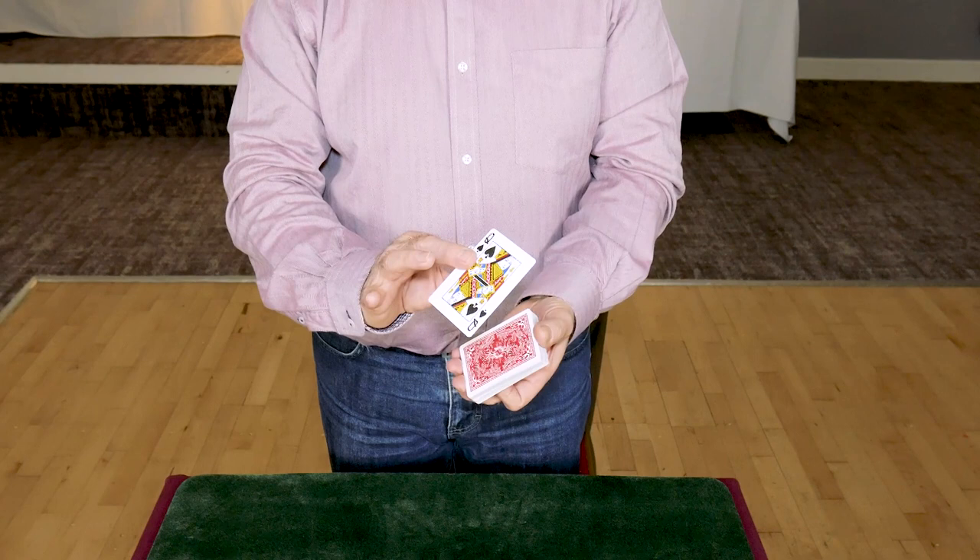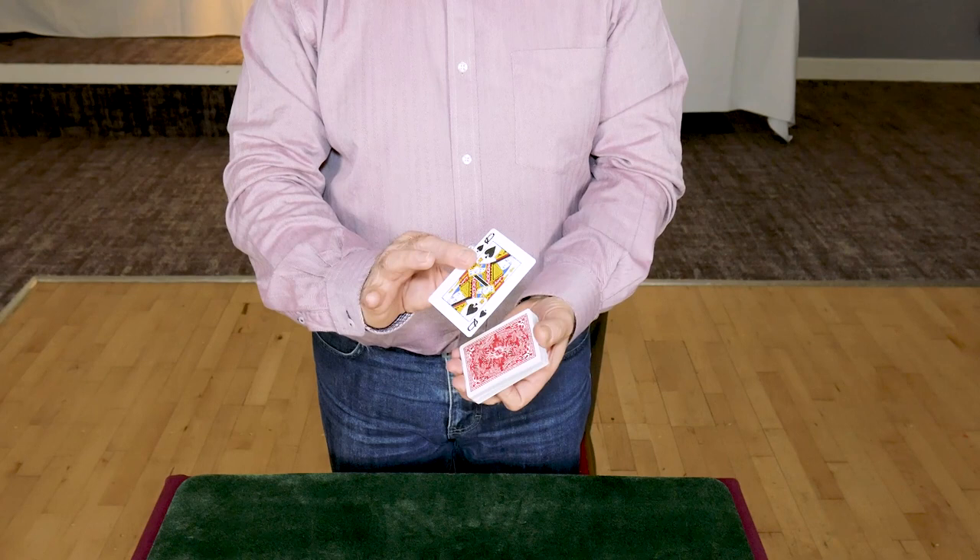It's a very slow pass, there's no speed involved. It's silent. I think it's just probably about everything that you need from a pass. A classic pass.